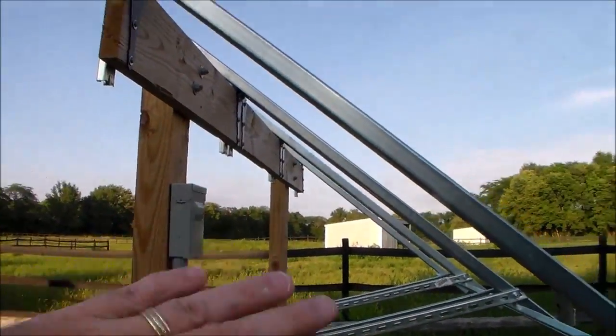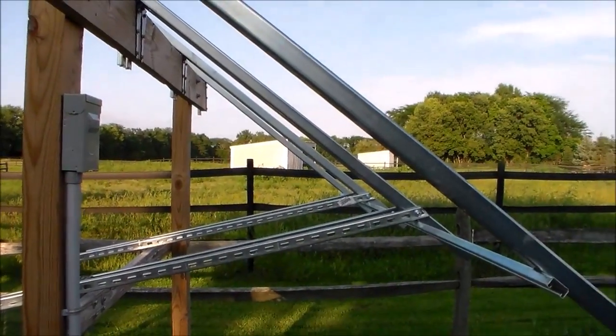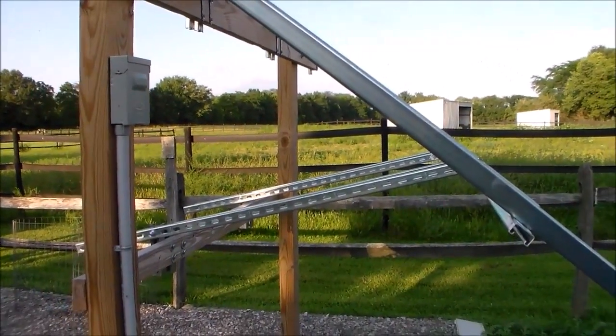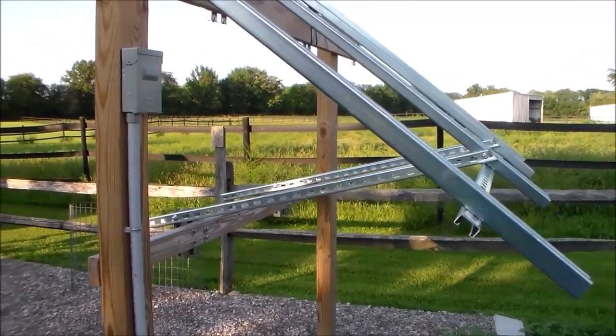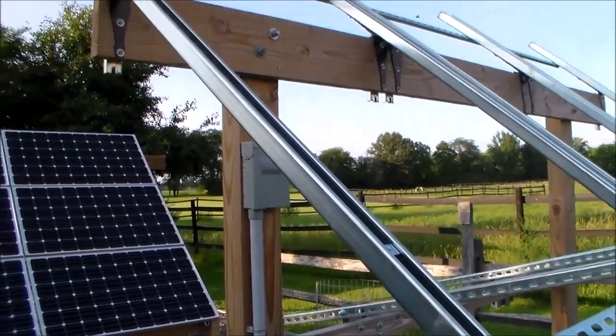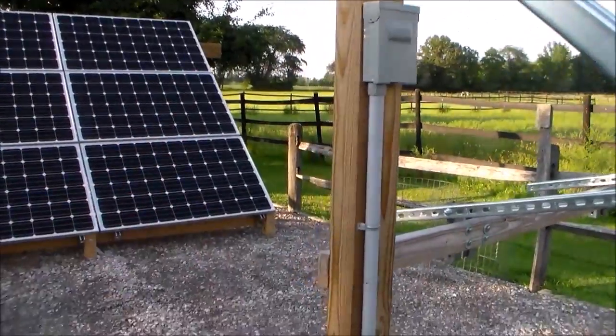The reason for that is this rack over here is a stationary rack that'll never move. I wanted to make this one adjustable so that I can change the angle of the panels with the season, since we're going to be wanting to heat water all year round and it'll be important that I get the best angle of the panels to collect the most sunlight.